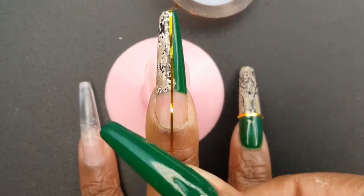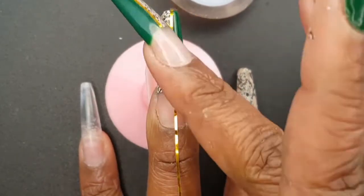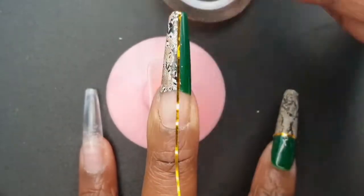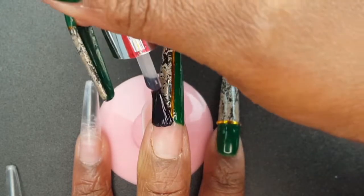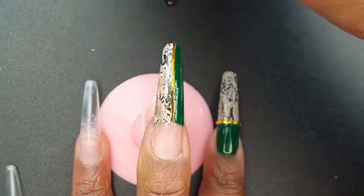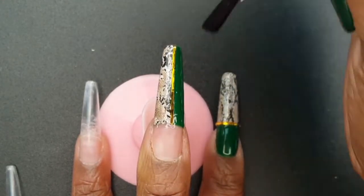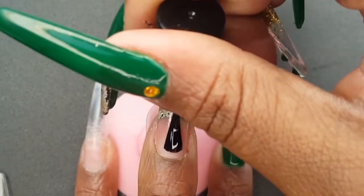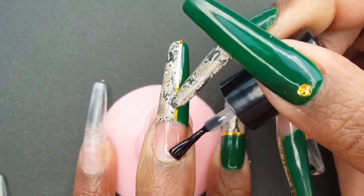The issue that I had with the striping tape was that the ends curled up. If I use it again, I think I should encapsulate it with builder gel because it's a little thicker and maybe it'll prevent that from happening. But now I'm encapsulating my design with my base coat and curing for 30 seconds.